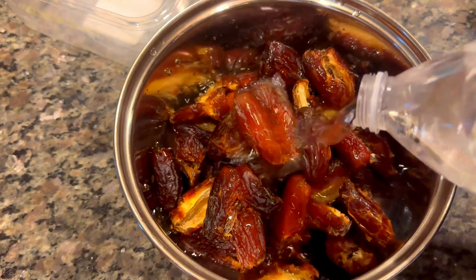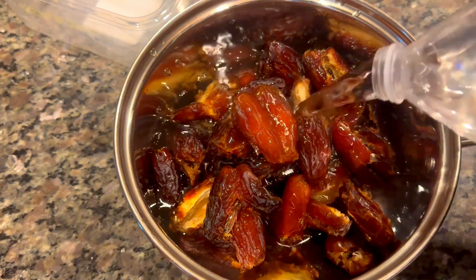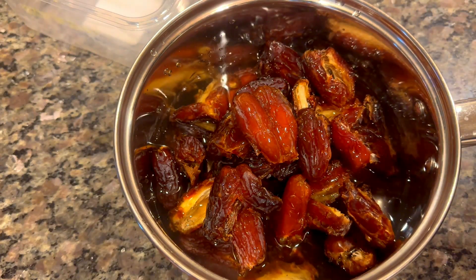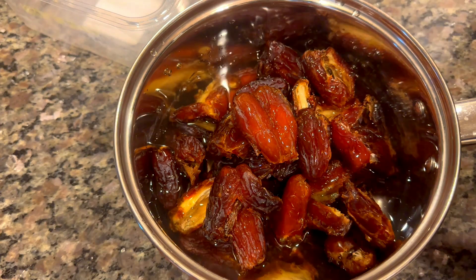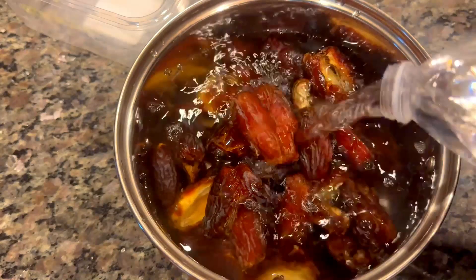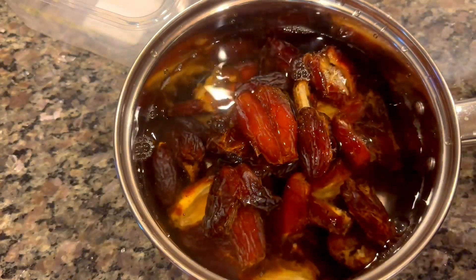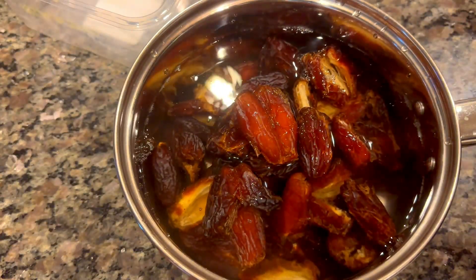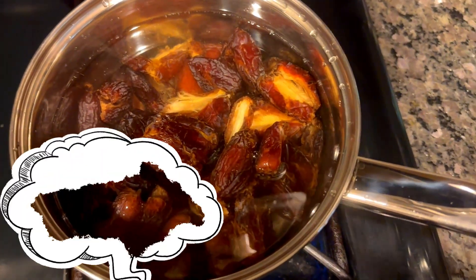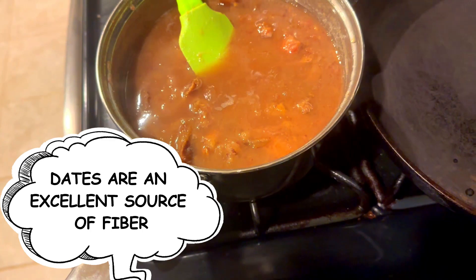I took all the pits out of the dates and now I'm adding two bottles of water — about 33 ounces of water. I watched a few recipes on how to make this, so basically I'm just going to put it on the stove, bring it to a boil, and then let it cook down.